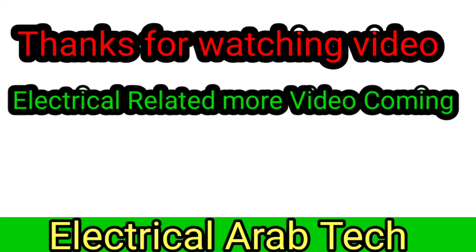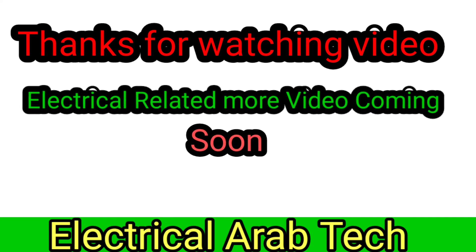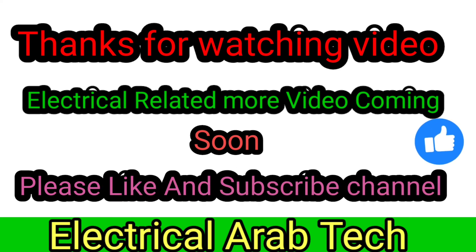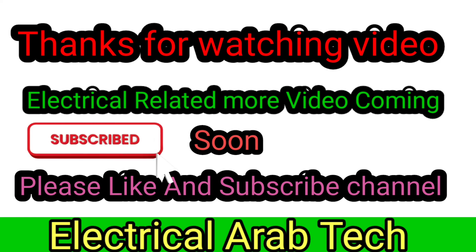Thanks for watching. Electrical Electric. Thanks for watching.